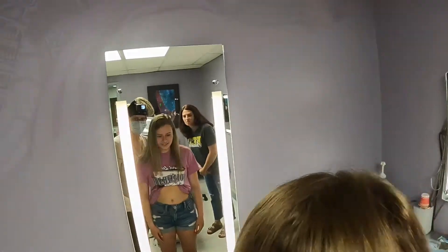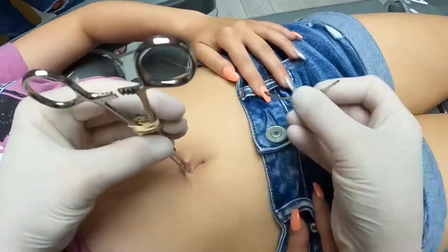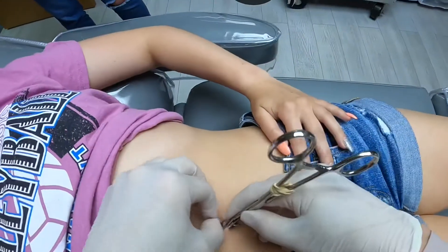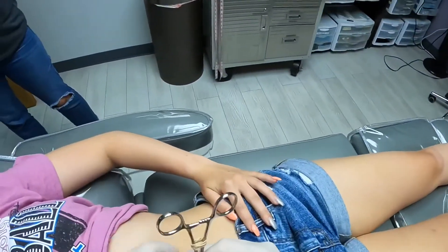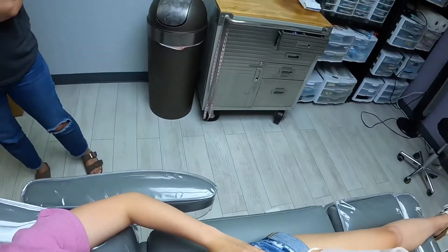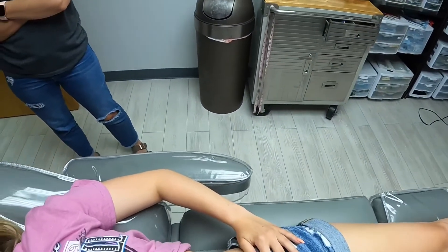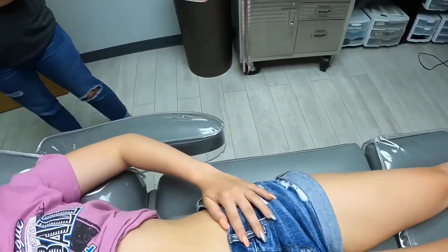Take a little closer step to the mirror. All right. You okay? Done. Breathe, Madeline. All done. We're just putting the top ball on, okay? Breathe. I'm breathing. It's okay.